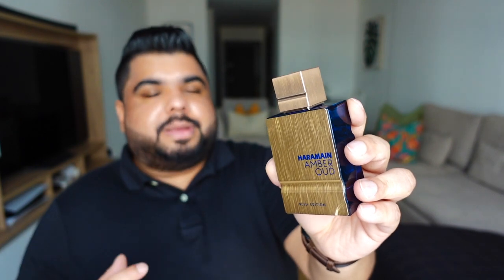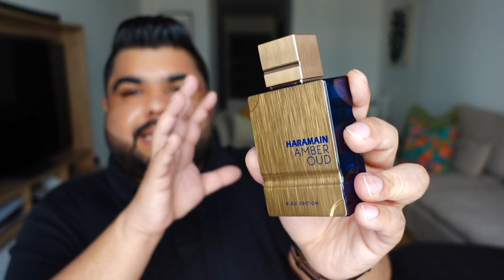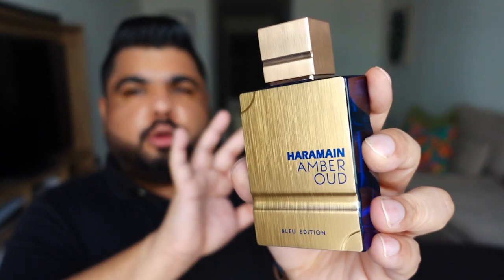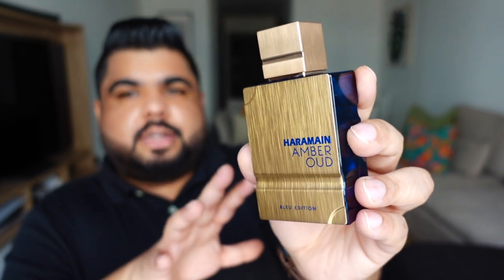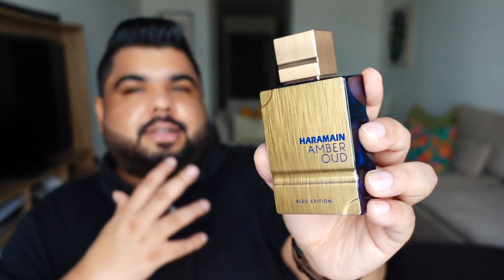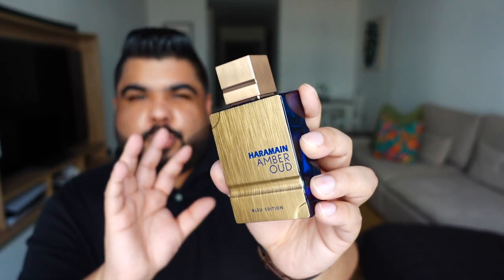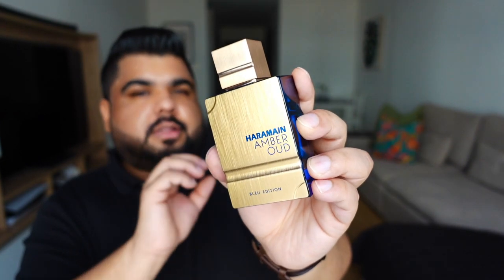The dry down of this one is airy and woody at the same time — it's got this very comforting sandalwood in the base. Another difference I would say is with the incense note: it's not very prominent in this one, and I think that proves this one is set out to do things a little differently. But I have to add that there is a hint of smokiness in this one somewhere once it starts to dry down — very light.